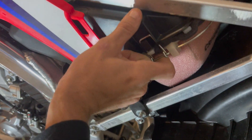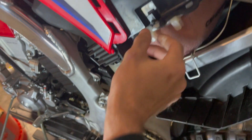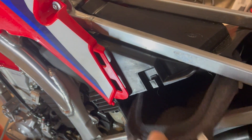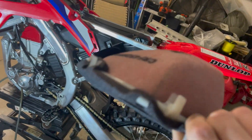It's just a clip right here. Pull that out, drop it down, pull this out, and then you just unpeel it. That's pretty much it.